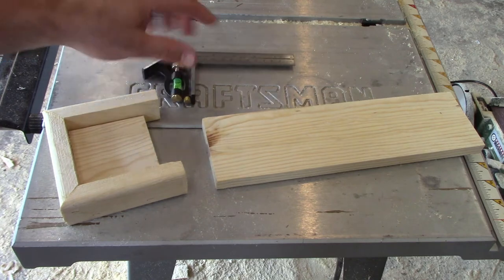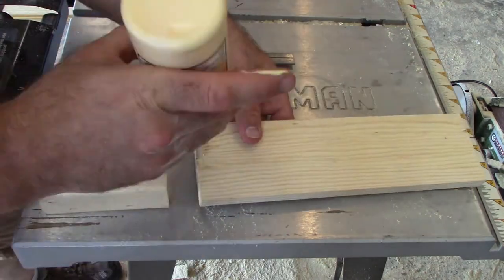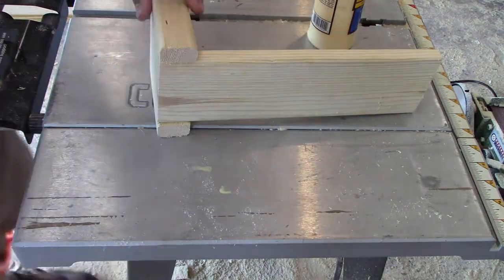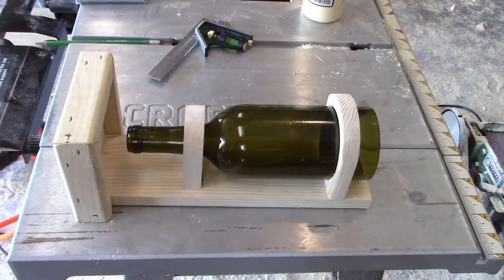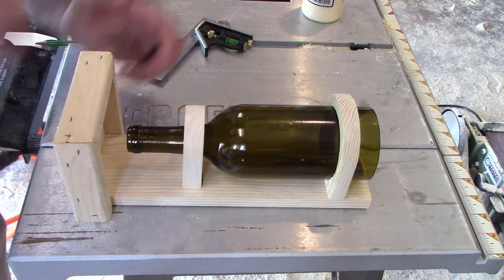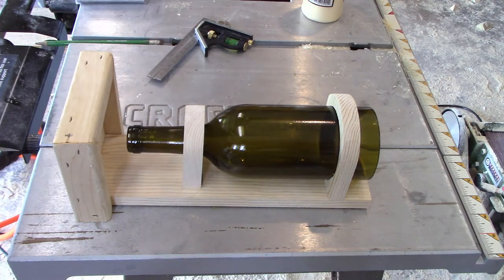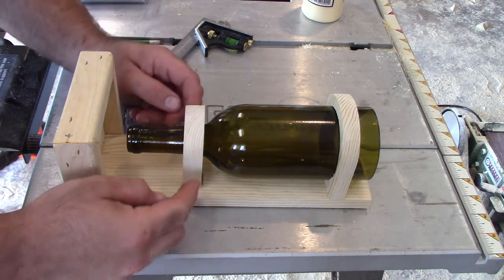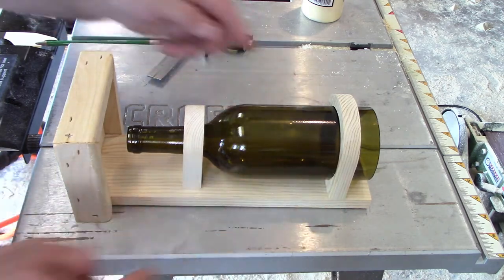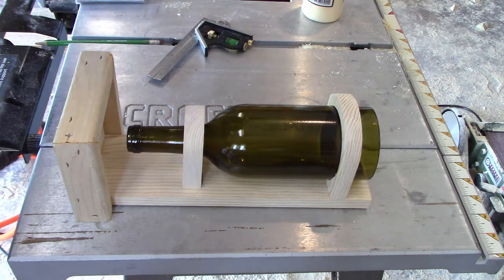Now that we have our base all put together, we're going to go ahead and attach our backing piece to it as well — throw some glue on here and staple it together just like we did before. You definitely want to keep a square on hand and make sure your back is square to your base piece. We've got it to where our bottle is a little bit above our base so there's enough room for the feed to come down, fill up the entire base, and then stop once it gets so high. Make sure and mark it with a pencil and then take your bottle out whenever you go to staple it, because you could accidentally shatter your bottle.